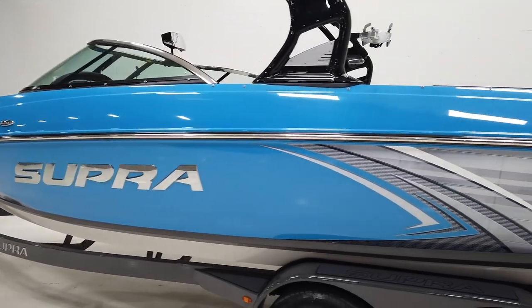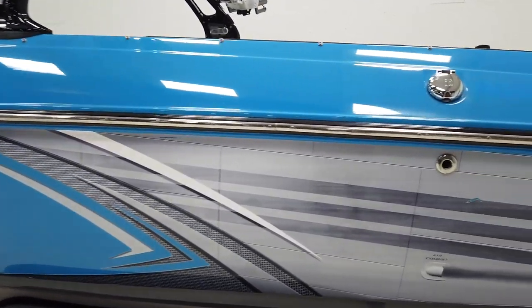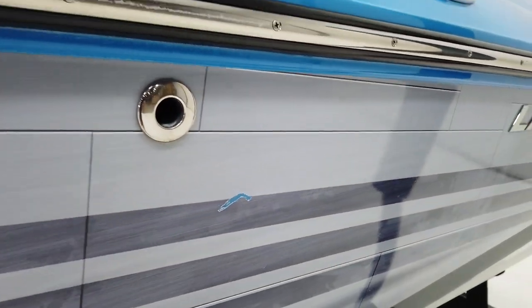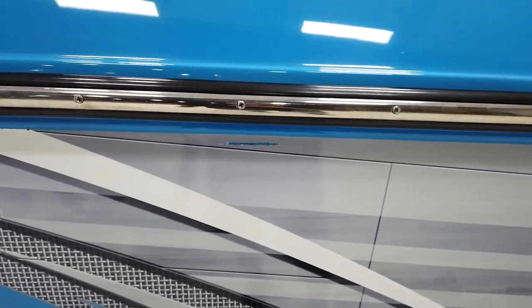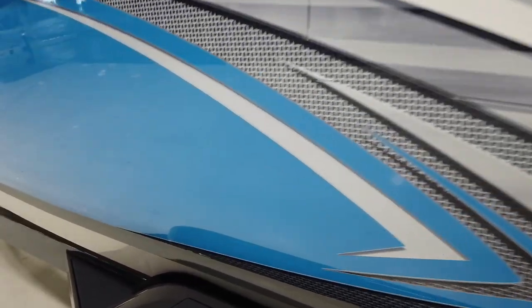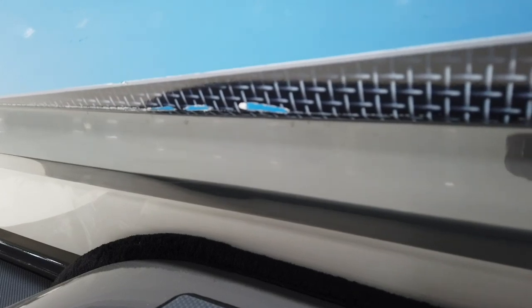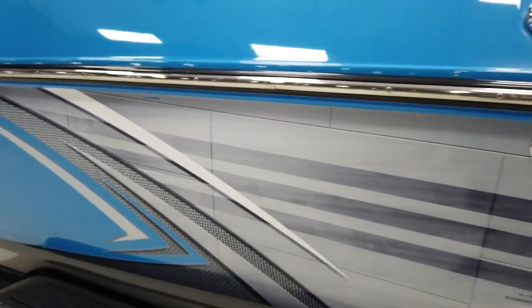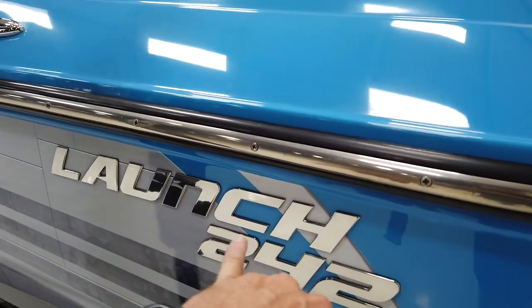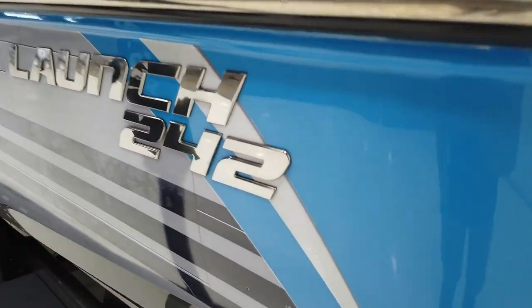The graphics are in pretty good shape. With vinyl graphics, anytime you come into contact with a dock it's going to ding them — that's why a lot of manufacturers have gone away from vinyl graphics. There are a couple of little nicks here and there, nothing major and nothing through to the gel on this side. The Launch 242 logos on the back have a couple of small nicks — super tiny.